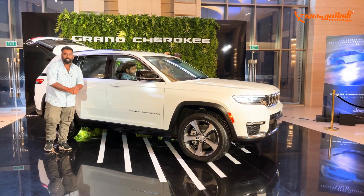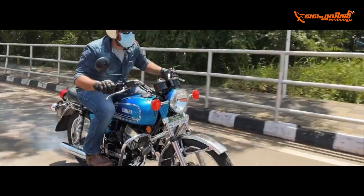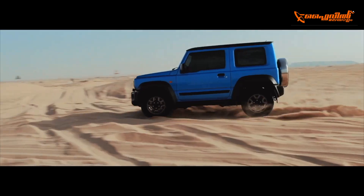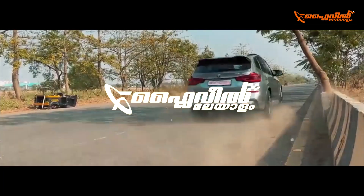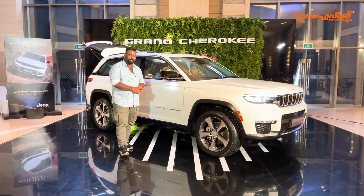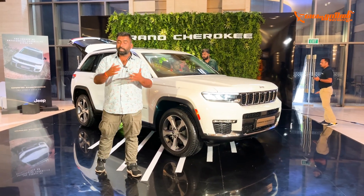Hello Flywheelers! Welcome to Flywheel. The Jeep is the latest generation of Grand Cherokee. This is the 5th generation Jeep Grand Cherokee, and this is the latest generation SRT version.